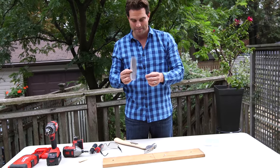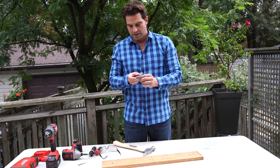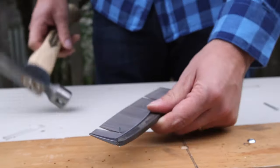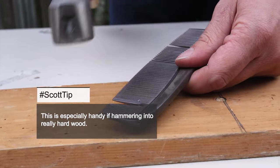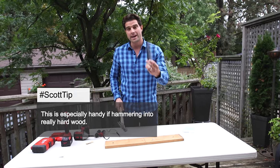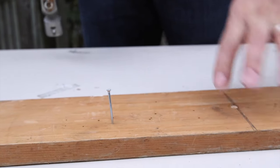I've heard that this comb — not just good for brushing your hair — but it can hold the nail for you. That was pretty simple. I'd say that's a hack. That works if you need something to hold your nail.